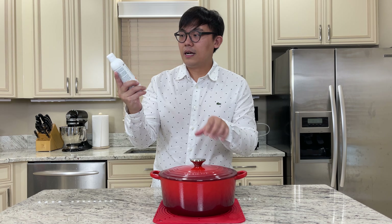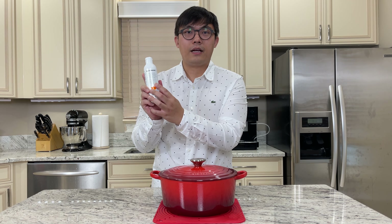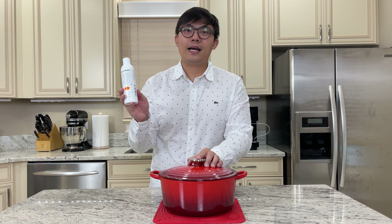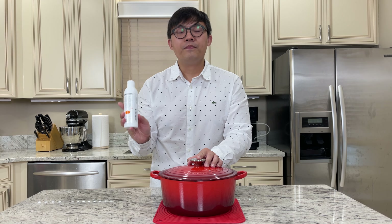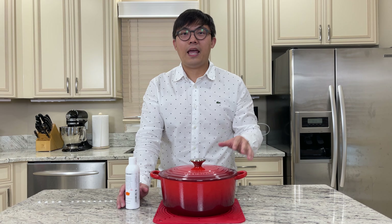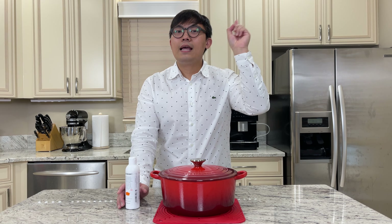We'll be looking at the cleaner and the protector — is it worth buying? I will give you all the insights as I do this video. You might have seen another video I did previously on how to clean and care for your Le Creuset on the stovetop. I'll put the link in the description box below, as well as a link above if you want to check that out.